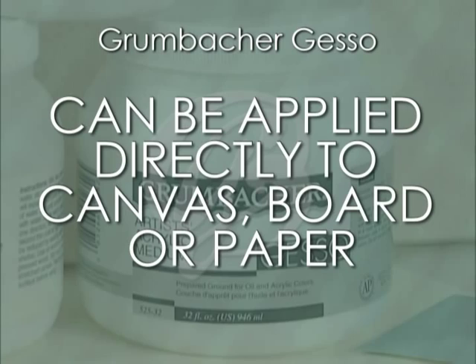Most mediums can be used over Grumbacher gesso including oil, acrylic, and gouache. However, a few exceptions are egg tempera and gilding, which cannot be applied on acrylic gesso.